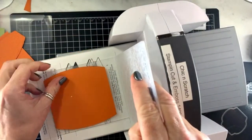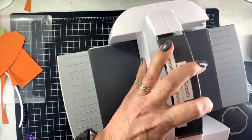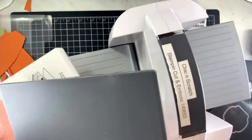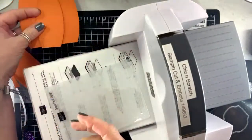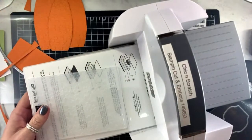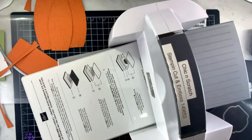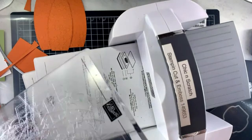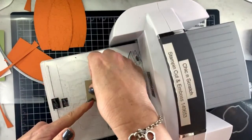We're just gonna place this inside here and emboss that one. Now while we already have this up, let's go ahead and cut our crumb cake piece — this might confuse you a little bit but it'll make sense in just a minute.